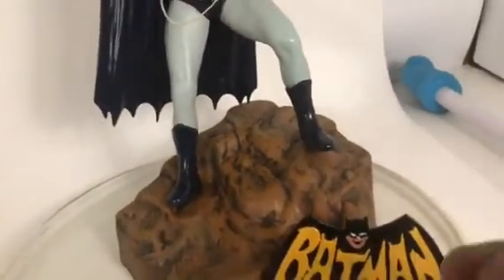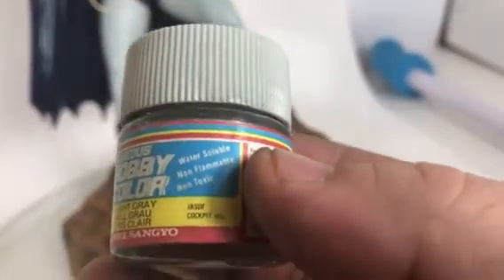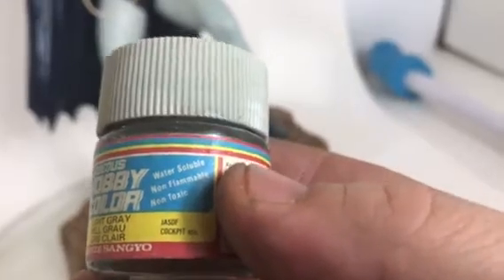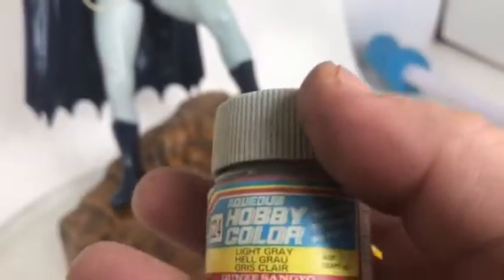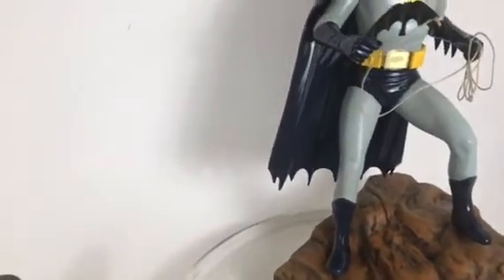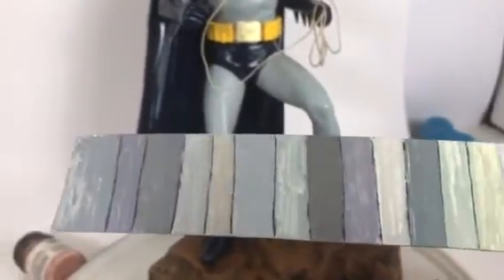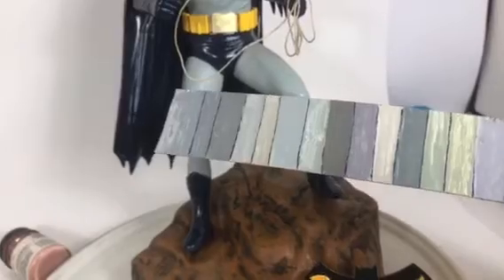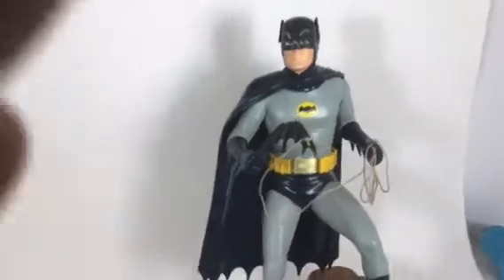The gray I used was again an Aclass Hobby color - light gray used for Japanese special defense force cockpits. It's a flat light gray. The gray selection process was a chore and a half because I have so many grays and getting one to match - you can see all the grays that I tested. The one I went with was the one that matched the best. That's pretty much it.